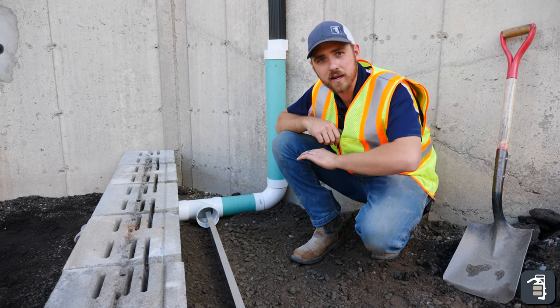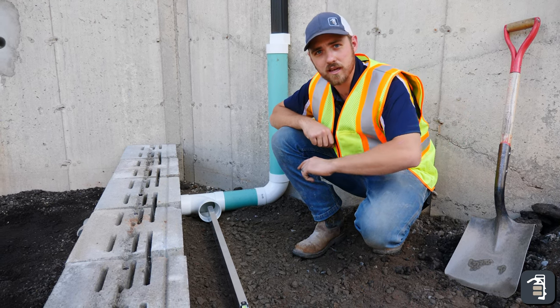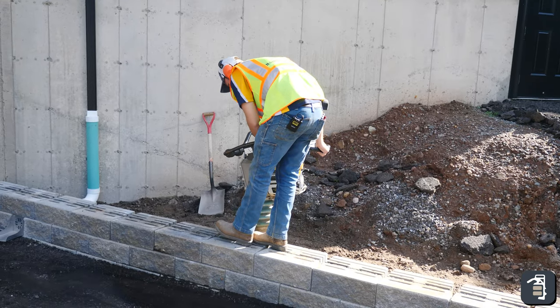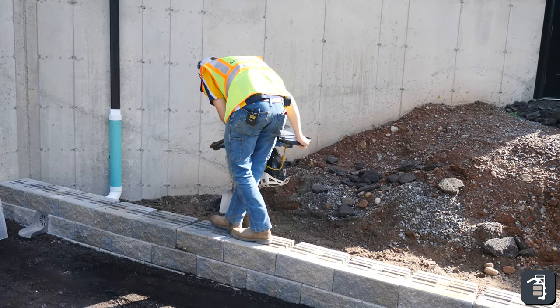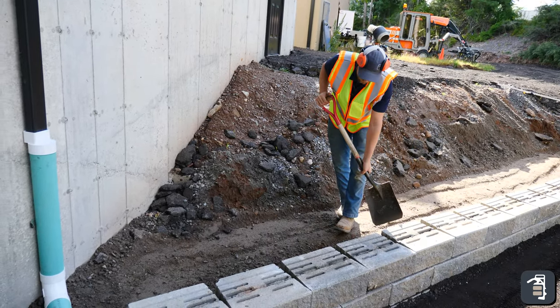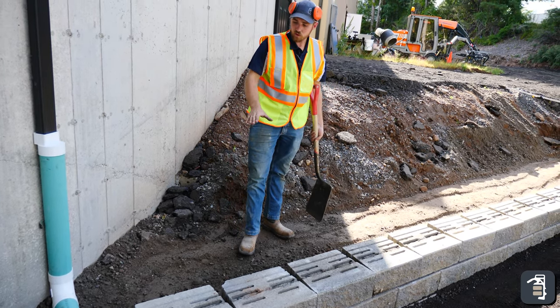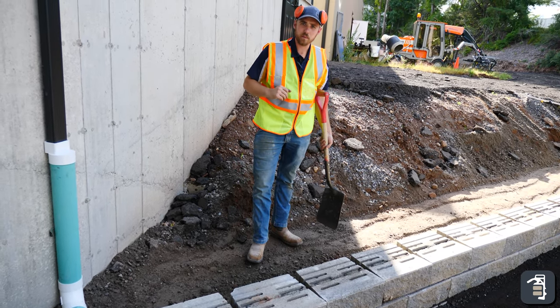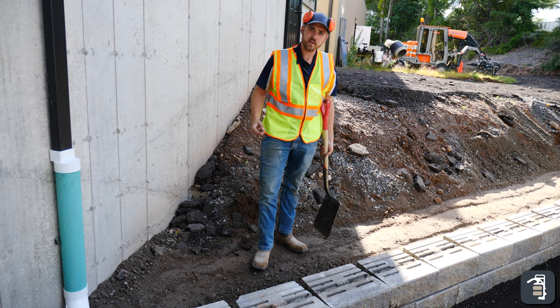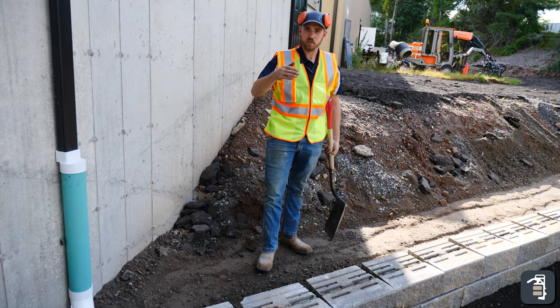Now we're going to compact behind this retaining wall. We're going to then double check, make sure that we're pitching towards that drain, and we're good to go. I'm getting a little bit more gravel behind here — when I compacted it, it went lower than where my exit is, so I just want to make sure I pick that up and make sure the water is going out in front of the wall.